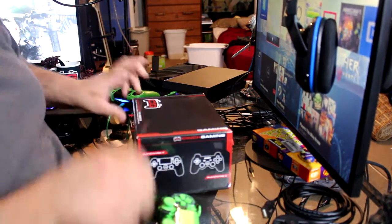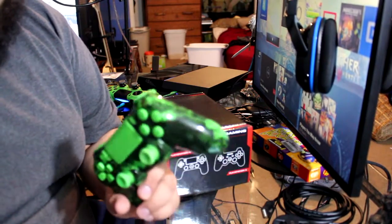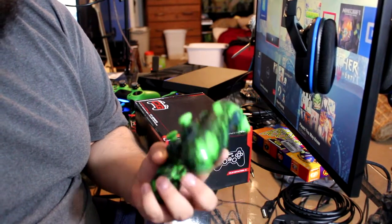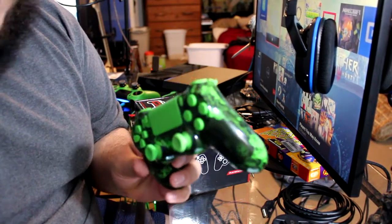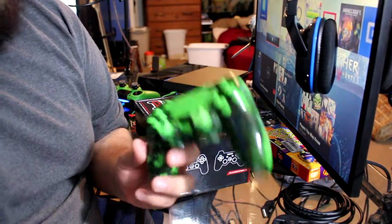I did order another Cinch Gaming controller. I should have that here in a couple of days, so what I'll do is come back after I've used this one for a few days and unbox the other one as well.